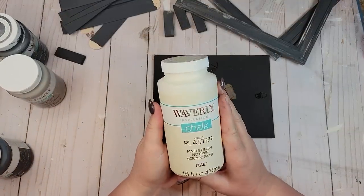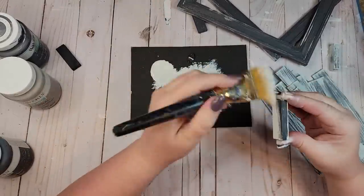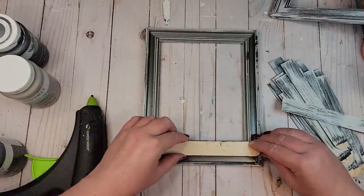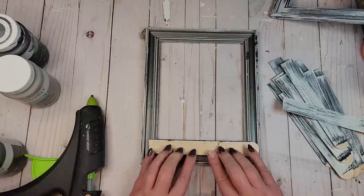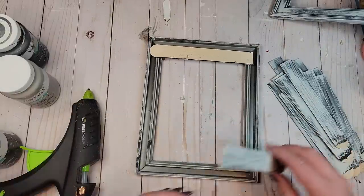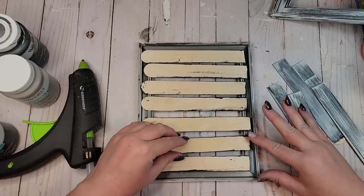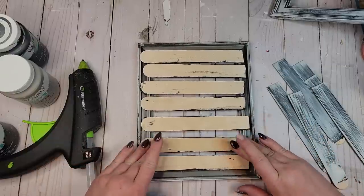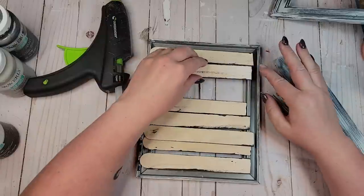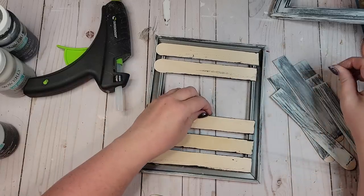Once all my gray paint was dry, I took the plaster color by Waverly and did a heavy dry brushing on all of the pieces — over the sticks, the Jenga blocks, and the two picture frames. After the paint was dry, I started laying my sticks back down onto the picture frame on the back side. I always like to start by gluing the bottom stick in place first, then flip over and glue the top stick, and go back and forth — that way I can judge the spacing and adjust as I make my way from one side to the next. I did that on the back side of both frames.